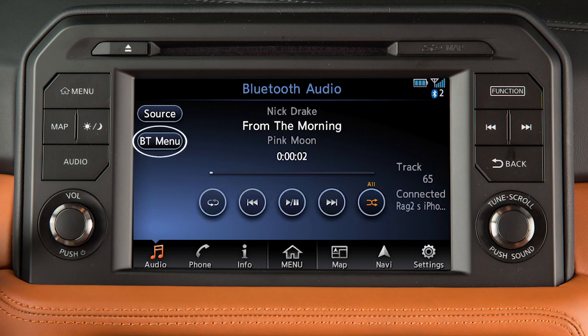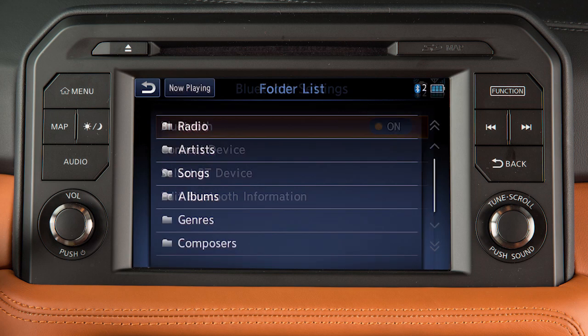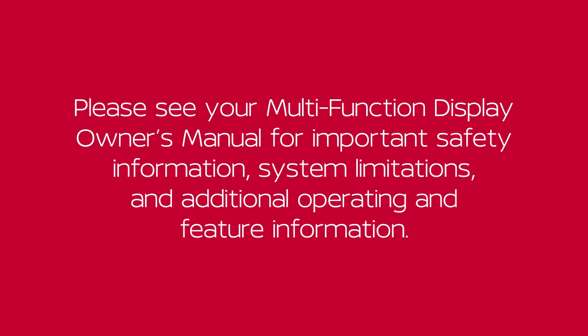Touch Bluetooth Menu to adjust Bluetooth settings or view a folder or track list. Please see your multi-function display owner's manual for important safety information, system limitations, and additional operating and feature information.